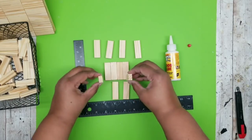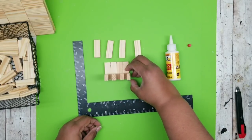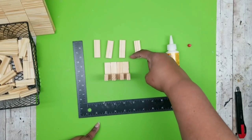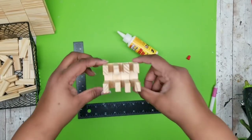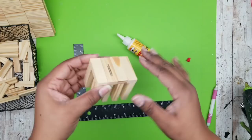We're going to stand these up on each side of that four-block set and wood glue these in place until they look like this. This will be the decorative topper piece that will be our base.